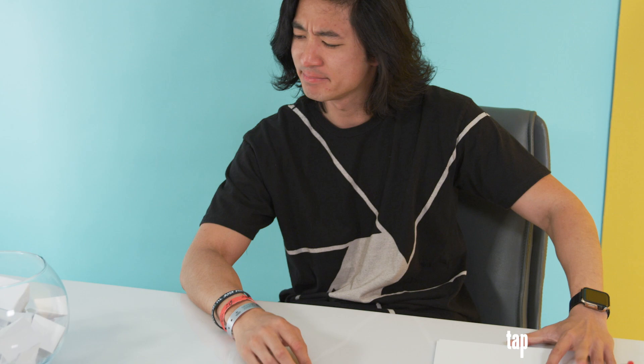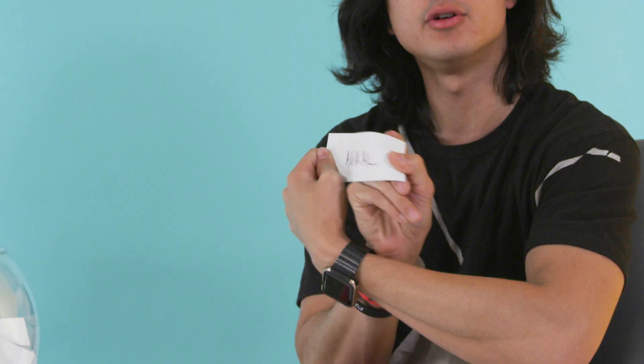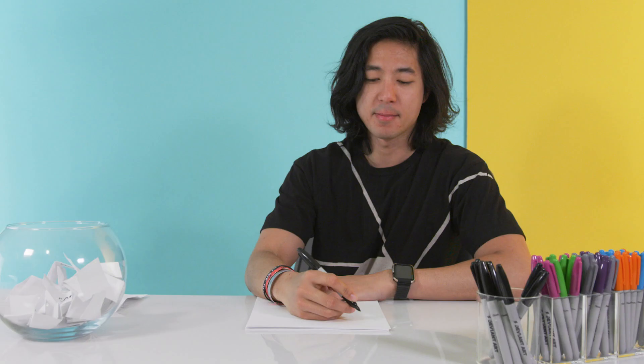Hello there. My name is Martin Wong and I am a photographer. Let's draw something — drawing from this bucket, from this bowl — and I guess I'm drawing a little animal.